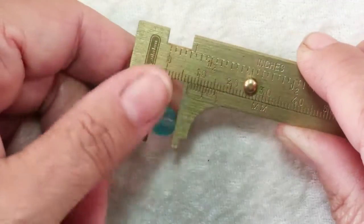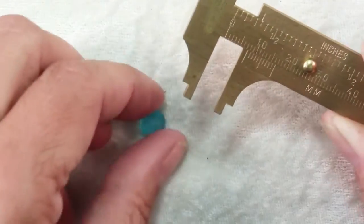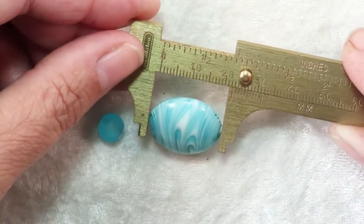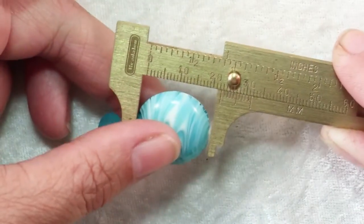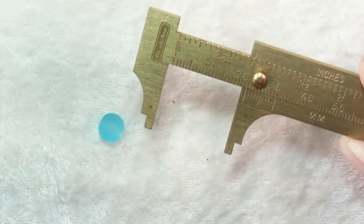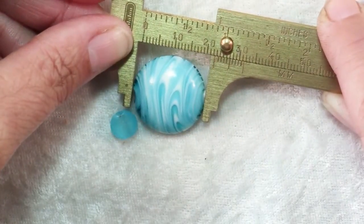When you measure beads they are usually given in their measurement from hole to hole. So whether you have this little 7mm bead or this big almost 22mm lentil, they're measured from hole to hole. You might have oval shaped or oddly shaped beads that will have more than one dimension, but the first measurement is usually from hole to hole.